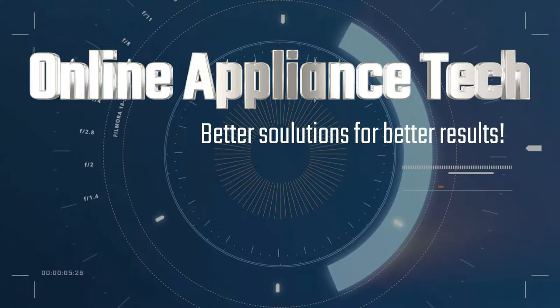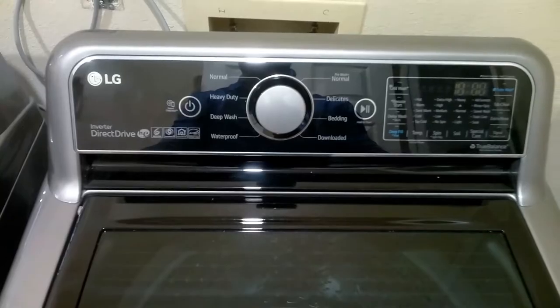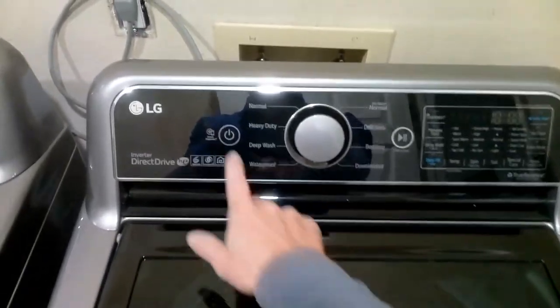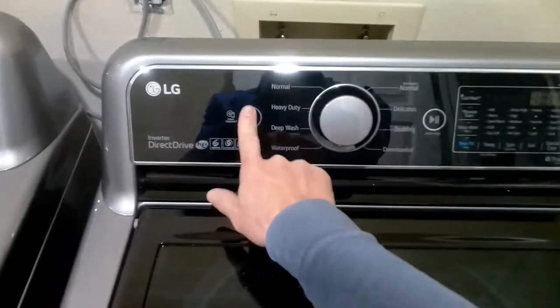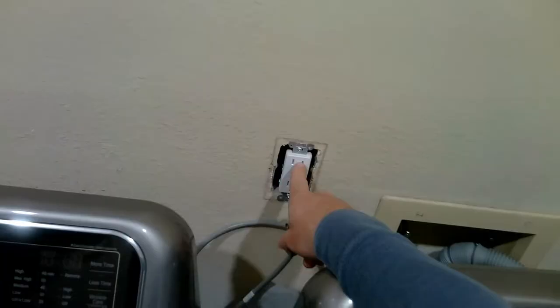Hi, welcome to Online Appliance Tech. Today we have an exciting video. We're going to show you how to fix a display on the LG that will not work — with aluminum. So if yours is like this and will not start, let's show you how to fix it. That's right, with aluminum.